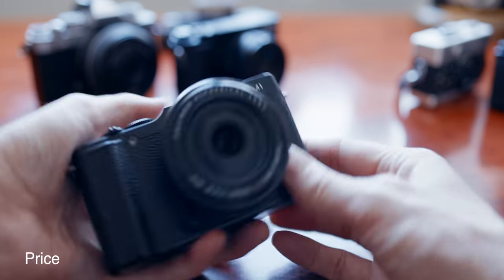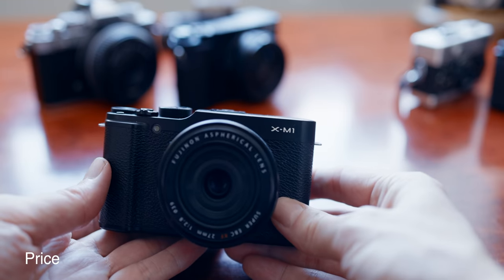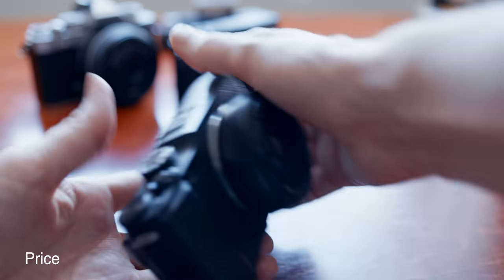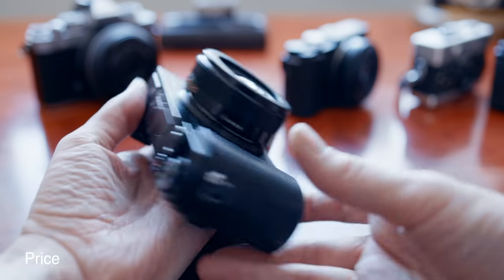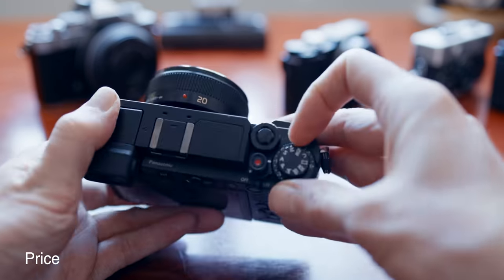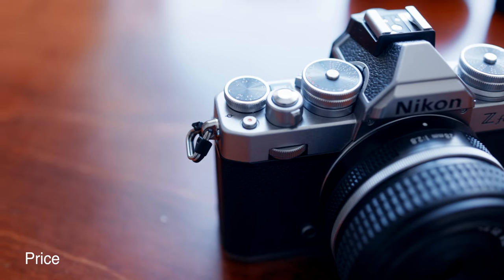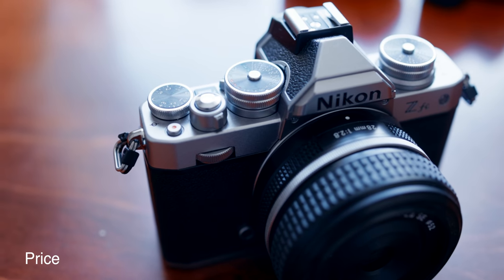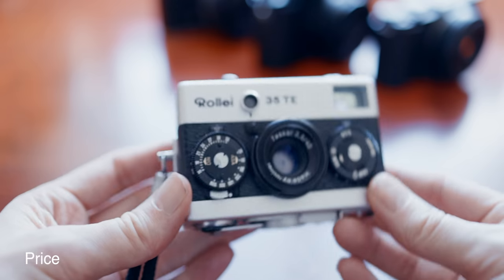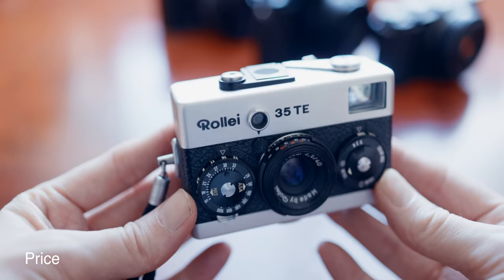Price: both the XM1 and Q can be found for next to nothing on the used market with some patience and willpower. Also the GX9 is surprisingly cheap these days, as are Micro Four Thirds lenses. The Ricoh and Nikon are a bit too new to be bargains, and with the Raleigh you can find it for five bucks at the flea market or for five thousand bucks in some collectible edition online.